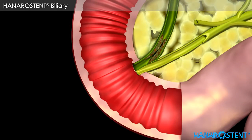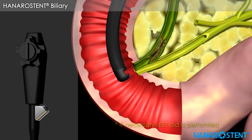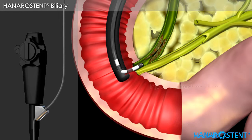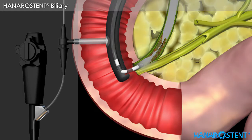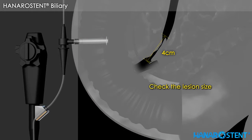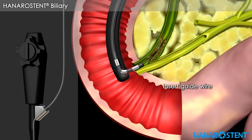Here is a short overview of biliary stenting. Insert the catheter through the endoscope. Inject contrast medium and check the lesion size through the fluoroscope. Insert the guide wire. Remove the catheter.